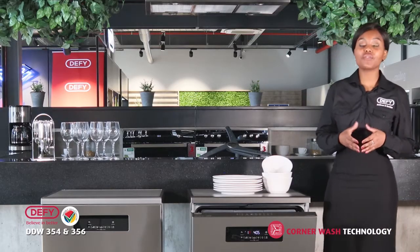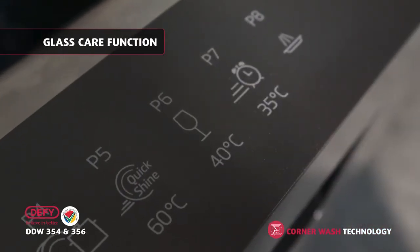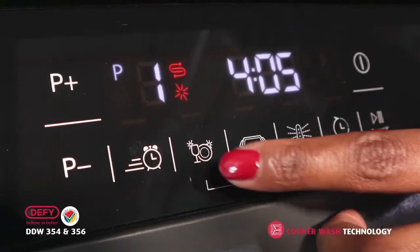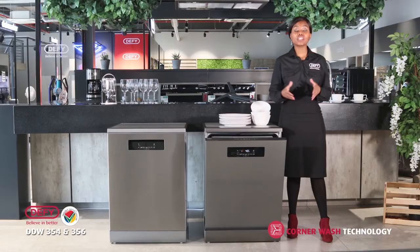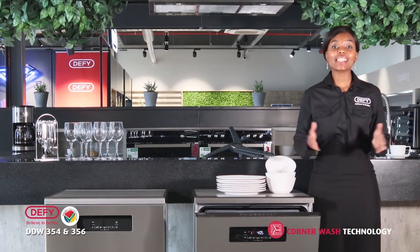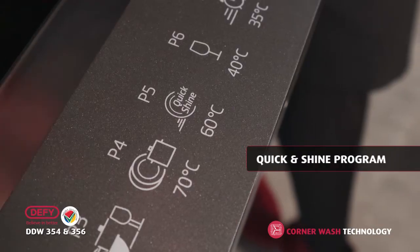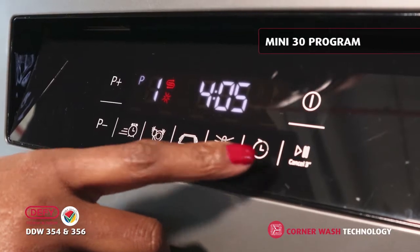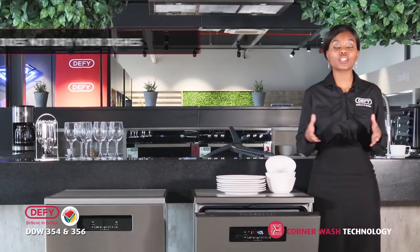Other great programs to talk about: we've got the Gloss Care, which is ideal for all your wine glasses. You can use this program in conjunction with Steam Gloss. Steam Gloss will give out steam for 10 minutes after your program is done, resulting in your glasses having a perfect shine and sparkle. For customers looking for quick programs, you can introduce the Quick and Shine that takes up to one hour, and the Mini 30 program that takes just 30 minutes — but please note that the Mini 30 does not dry your dishes.